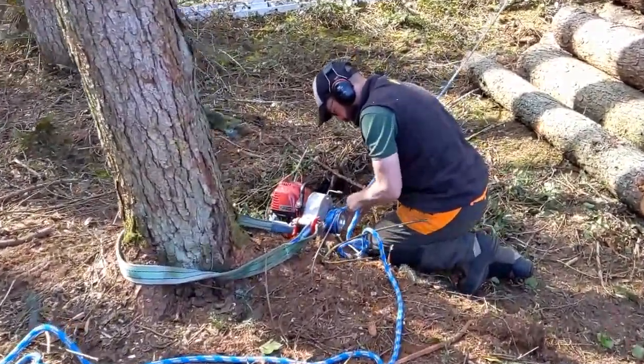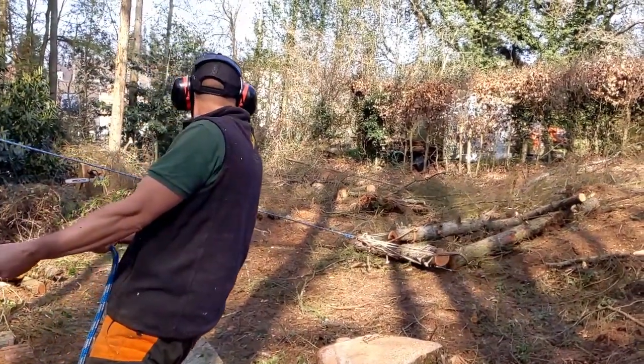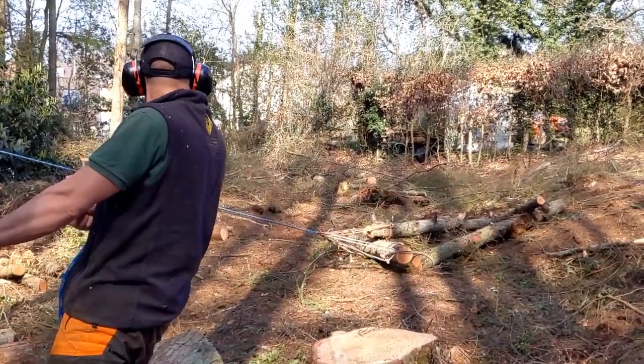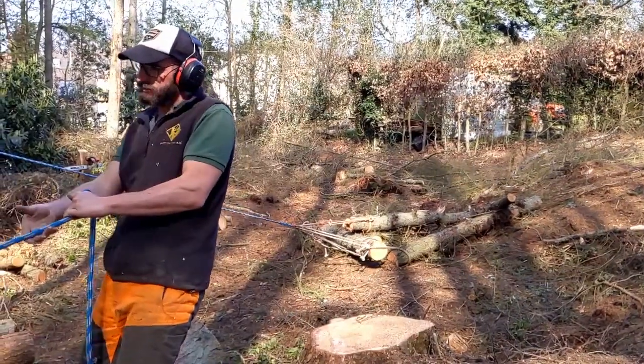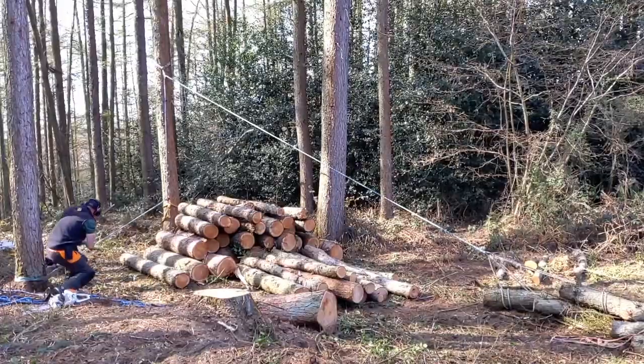The winch didn't have quite the power we needed, and the rope we used was too wide a diameter — we couldn't get enough wraps on the bollard to produce friction — but it worked well enough. Stacking the logs came down to good old fashioned muscle power, on a day that neither Lawrence nor I were feeling our best.